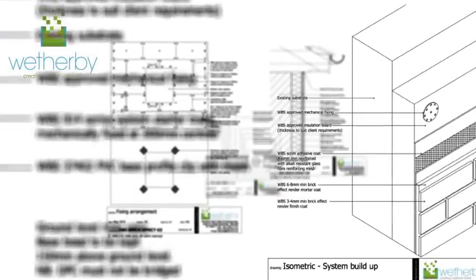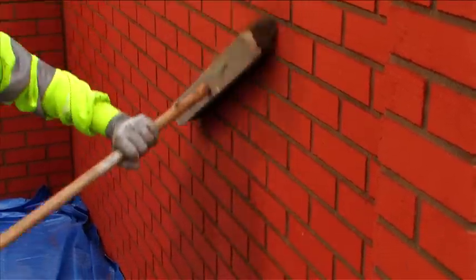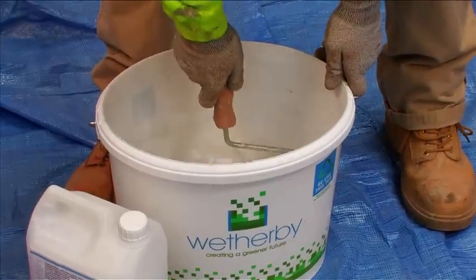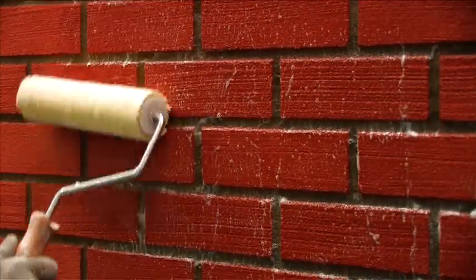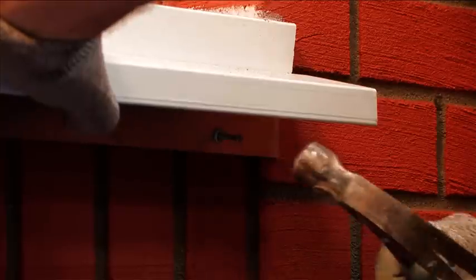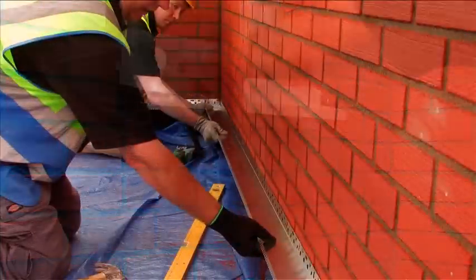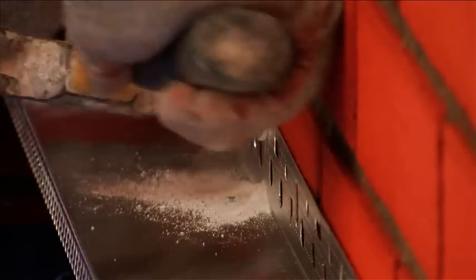Copies of Weatherby detail drawings for the brick effect render system should also be obtained to ensure all details are correctly installed. Before applying external wall insulation directly to a masonry or rendered surface, brush down the substrate to remove any friable material, algae or lichen and, where required, apply Weatherby's biocidal wash in preparation for the new works. Any full-depth surface profiles should be firmly attached and a suitable base rail installed at approximately 150 mm above ground level. Take care not to bridge the damp proof course.